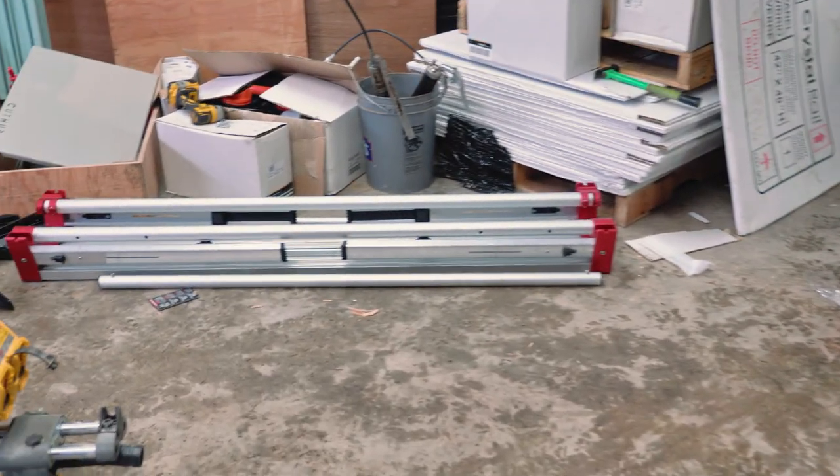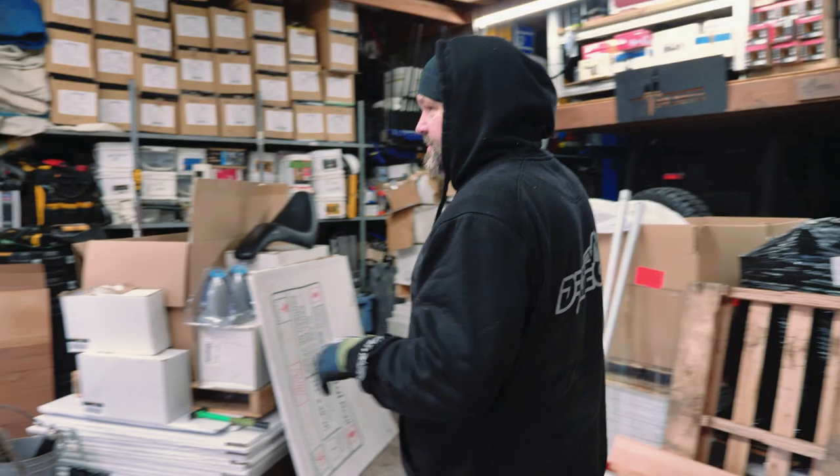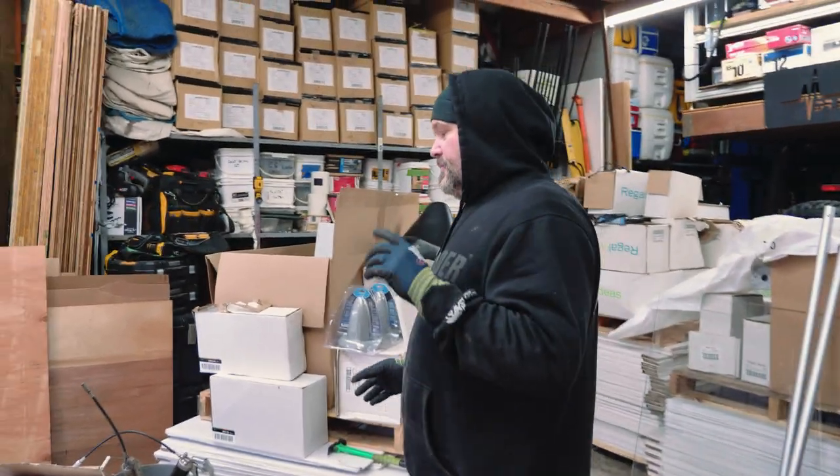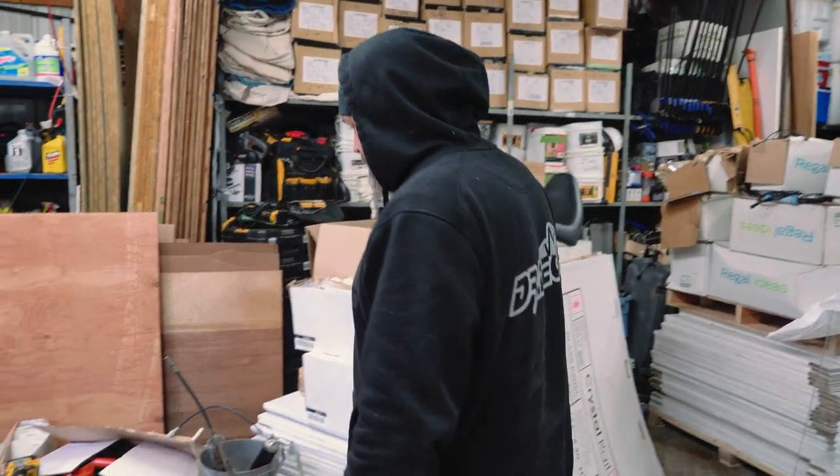We're going to do a dual chop saw setup. We're a little limited on depth because I've been stacking materials for future projects due to time delays getting product in, so hopefully we'll have enough space. The first thing we're going to do is just start setting up those sawhorses. There's a ruler on these, so let's set them up so they make sense and actually work.